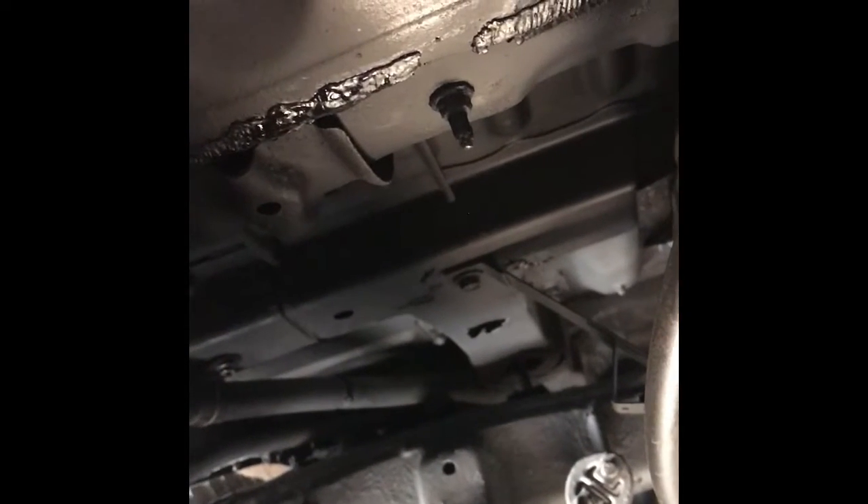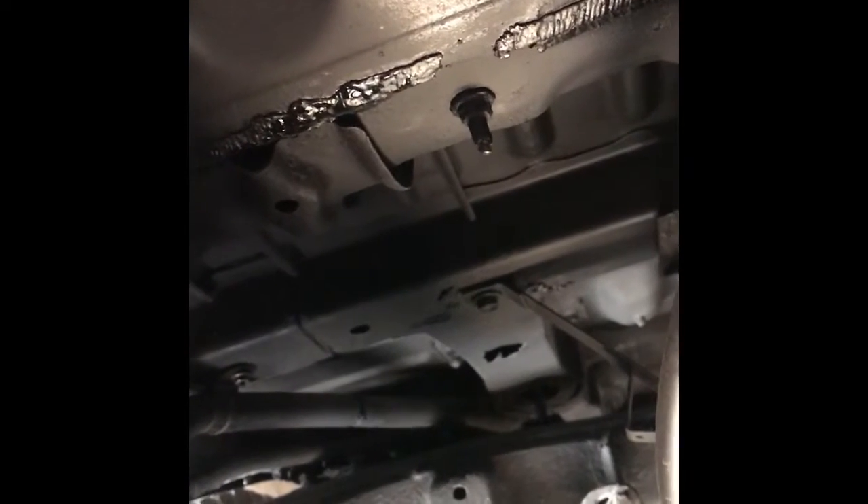Dropping the muffler was a good thing — I replaced some bolts that were all rusted, cleaned it all up, and was able to get back in there to touch up the paint and remove some more rust that I hadn't been able to get to before. It all turned out nice.